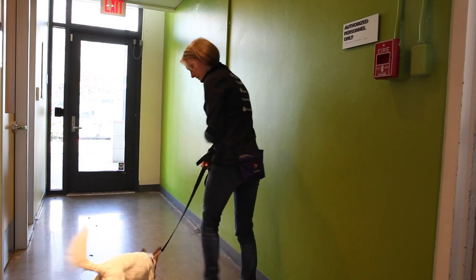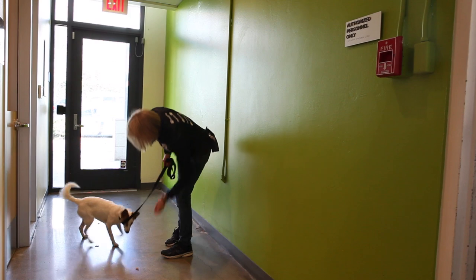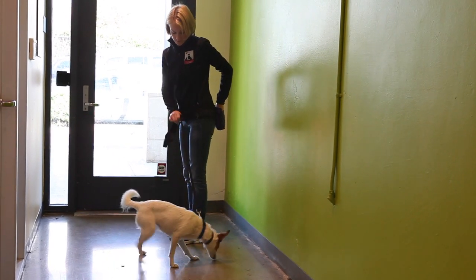Find It is a simple game you can play with your dog that is highly effective for multiple challenges. It can be used to keep your dog from seeing a trigger, move a stalling dog forward, keep a puller from pulling, and keep your mouthy dog from becoming too boisterous.